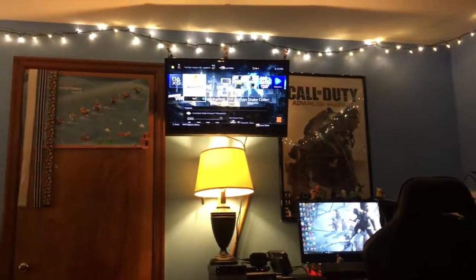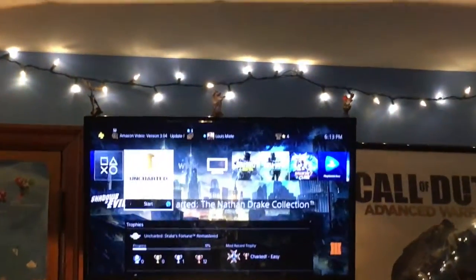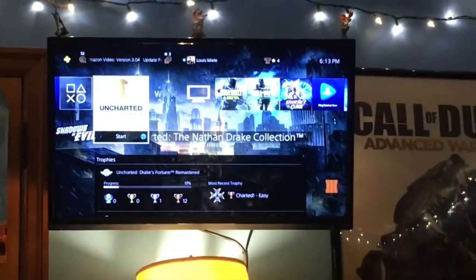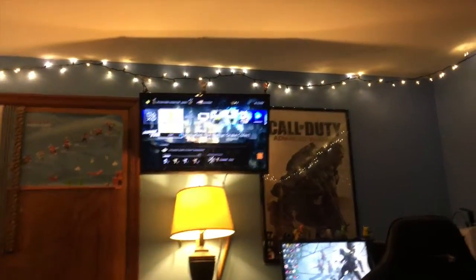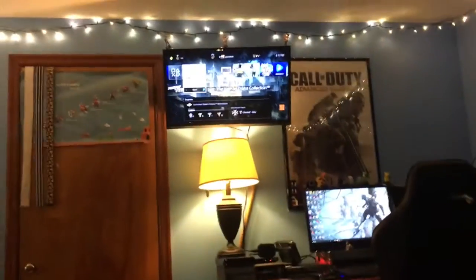I almost forgot to mention there's a TV up there with some Pokemon figurines on top of it. Sometimes I sit down and play PS4 on this futon, or watch a movie or something. It's pivoted — you can pivot it like this, so I can be laying down in bed and watch stuff, sitting there and watch stuff, or sitting here and watch stuff. It's pretty nice.